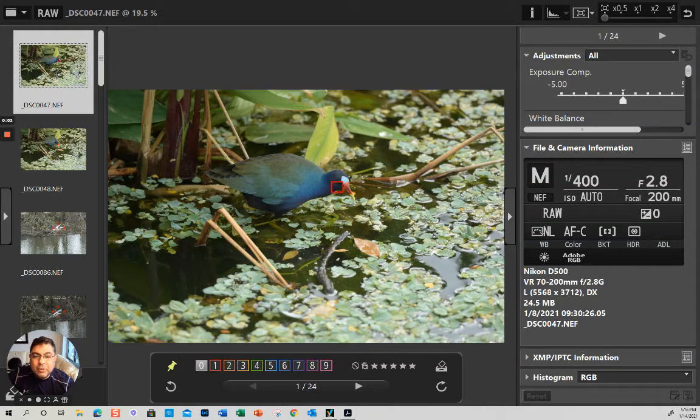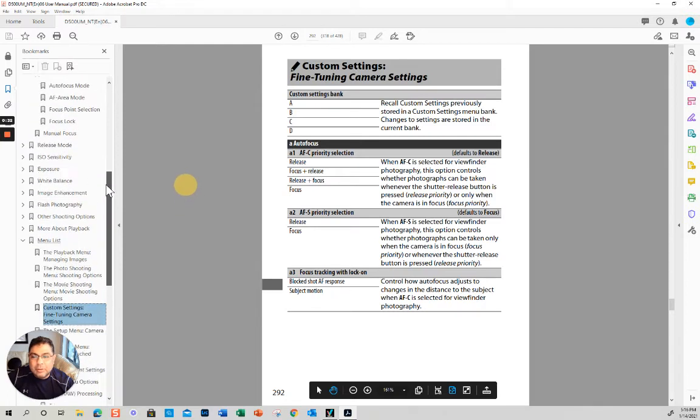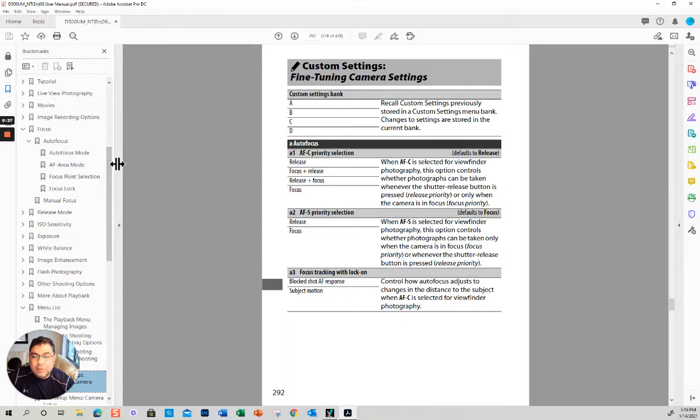My name is Carlos Urban and I'm going to explain how to use the autofocus in Nikon DSLR cameras. I've been shooting Nikon for 10 years and even though they've made a lot of updates, the basics are still the same. I'm going to switch between the manual and show you pictures I took in each mode so you can see exactly where the focus point goes.